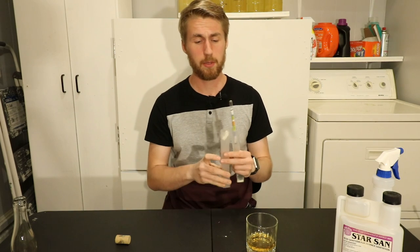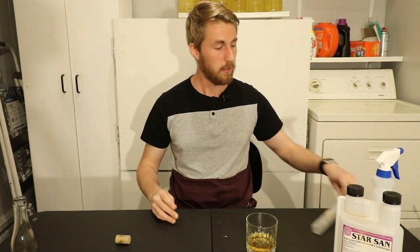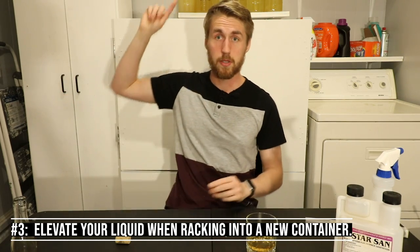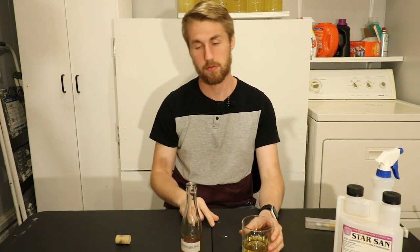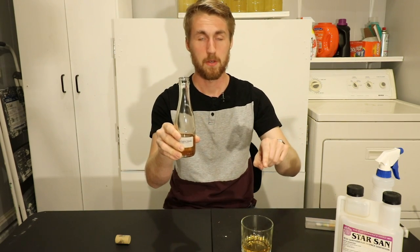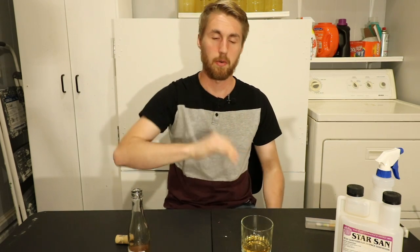Something I wish I had learned earlier: you need to elevate your liquid when moving it over. If you're racking from one carboy into another container at the same level, gravity works against you and it takes longer. What you need to do is elevate your source vessel so that when you rack using an auto-siphon and tubing, the liquid flows down and gravity helps you. Make sure what you're moving out of is higher, and what you're moving into is lower.